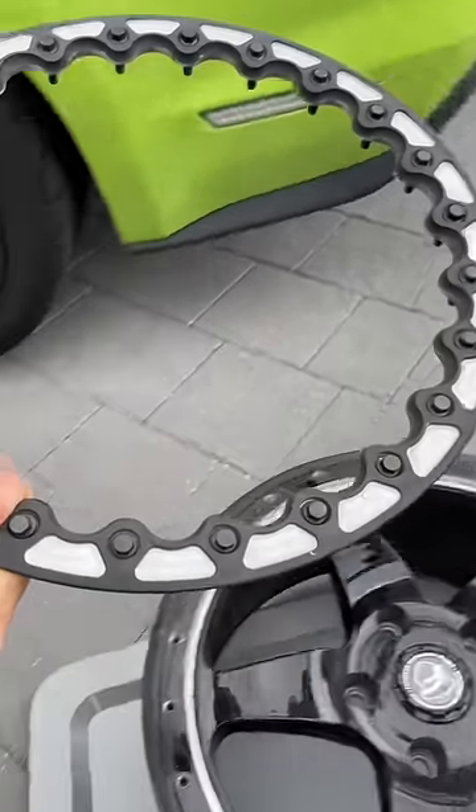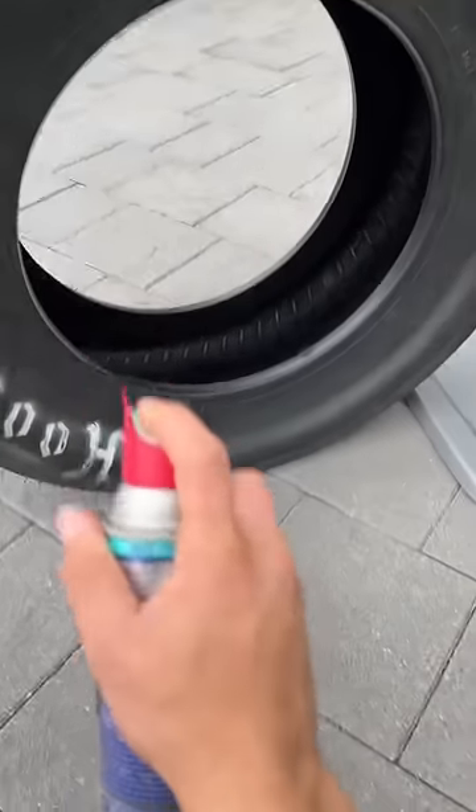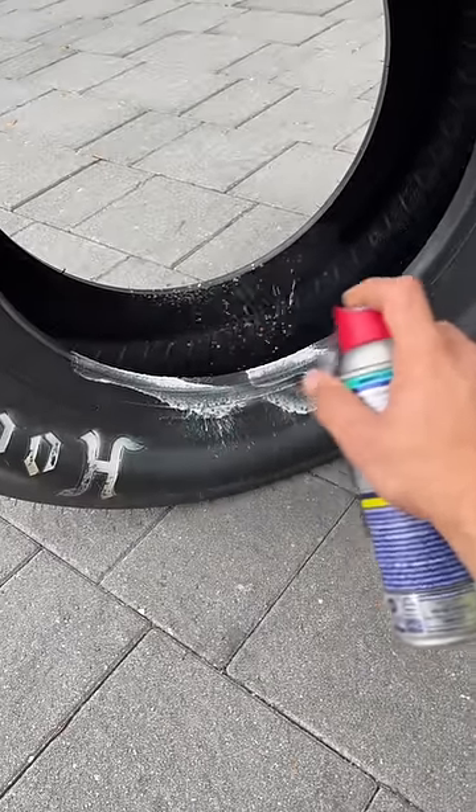Now that I removed the entire bead ring, we can place it to the side and actually get this tire on there. I'm gonna go ahead and lube up the bead of the tire so it makes it a little easier to slide on.